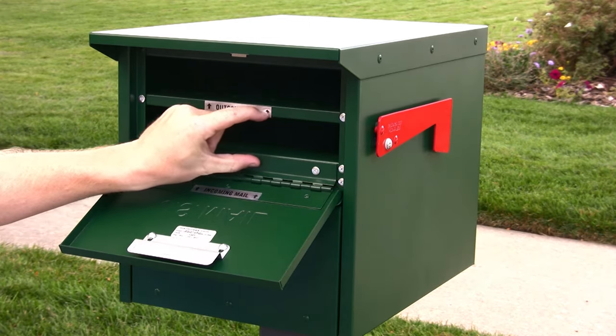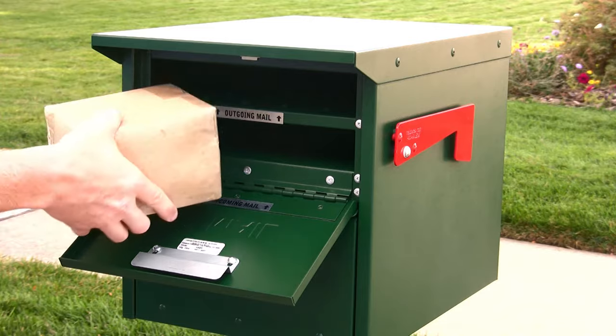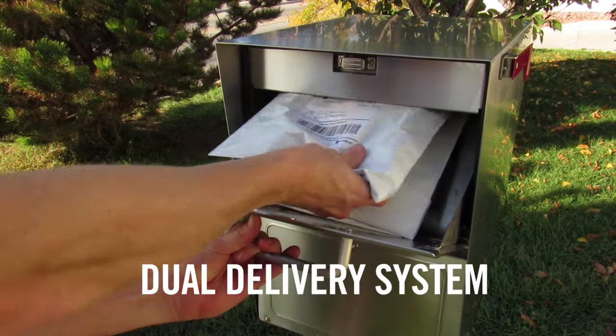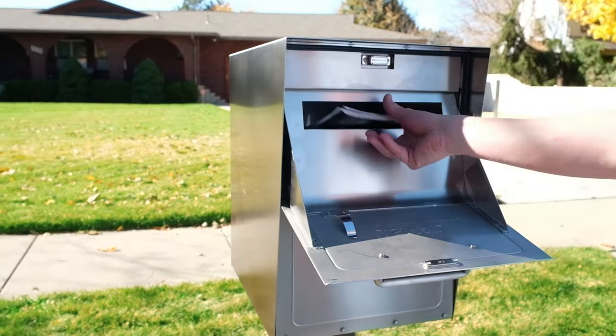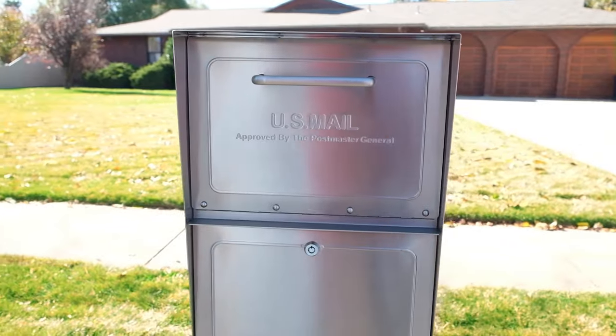Other locking mailboxes use a narrow slot for mail delivery — the slot is just big enough to get mail through, but not big enough to take packages. The MailCase has a patented dual delivery system that allows for the secure and easy delivery of both everyday mail and packages. The MailCase has a slot in the delivery tray for easy one-handed operation when your mail carrier is delivering everyday mail.